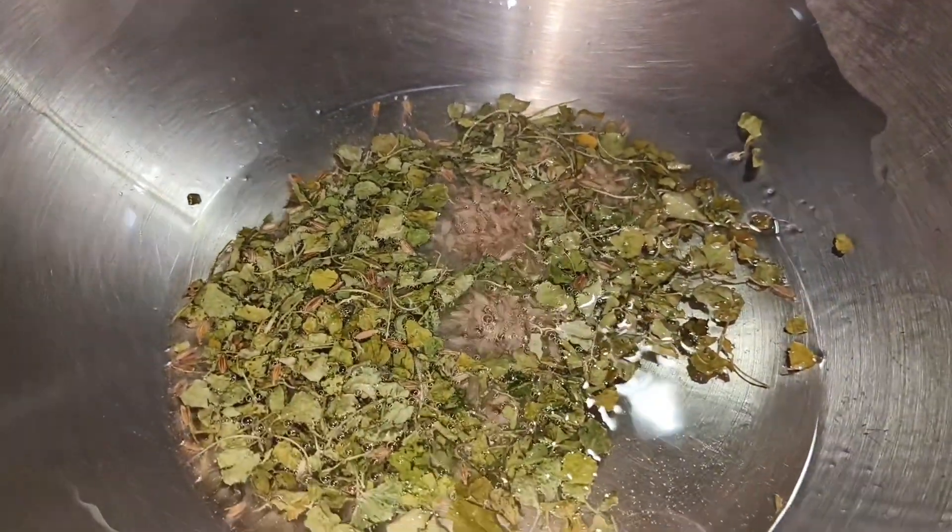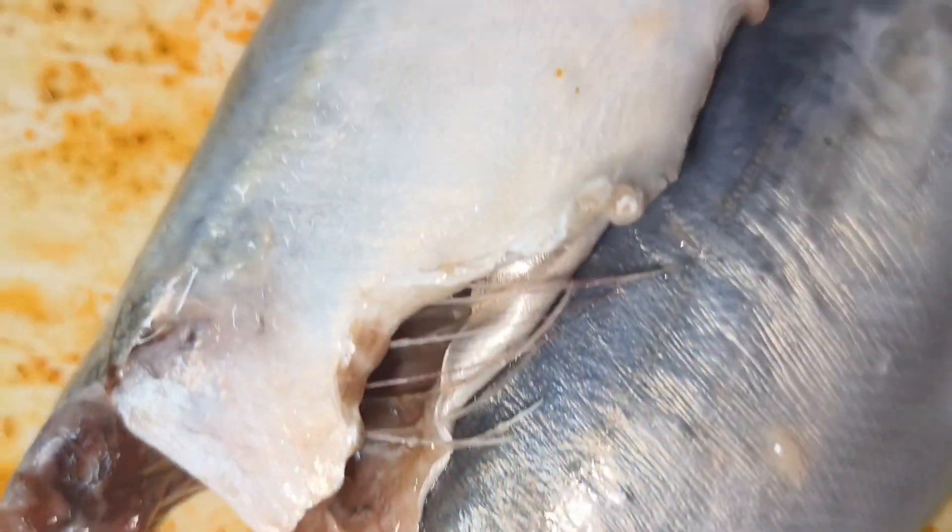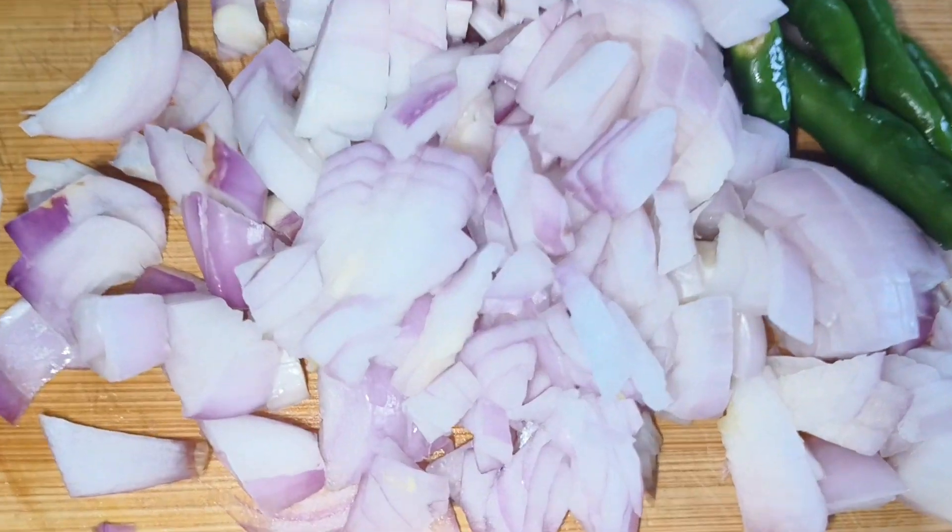Hello guys! Welcome back to my channel. I am the fish, as well as a fish full. We are going to show you how easy it is.